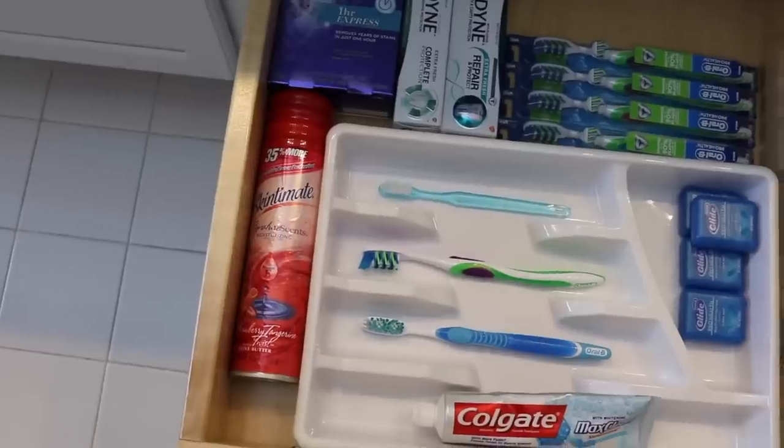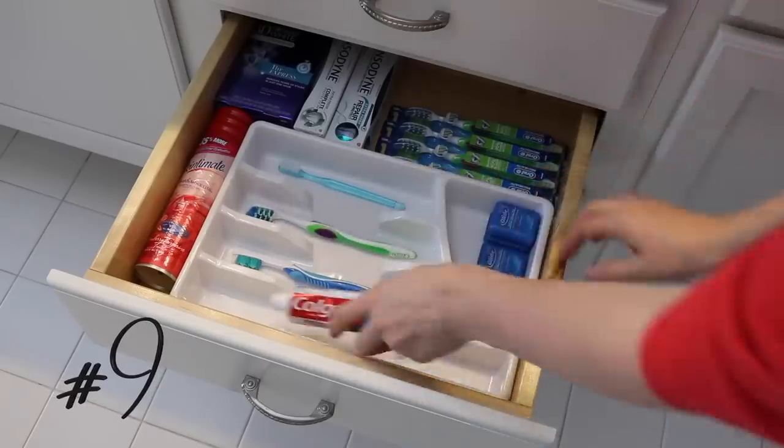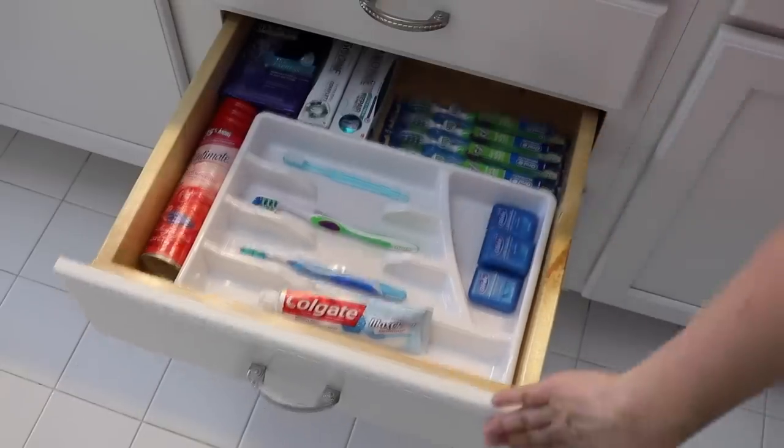When I'm shopping at the Dollar Tree, it really helps to think outside the box. I really like taking silverware drawer organizers and using them in our bathroom because they're so easy to wipe down. So next time you see something in the Dollar Tree — maybe it's even in a different section — think about how you could use it differently.